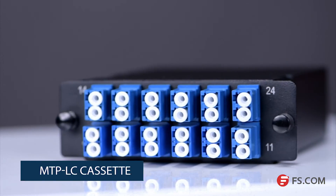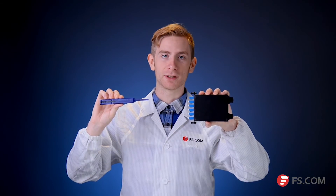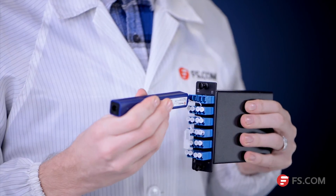Our FSCLK 1.25 one-click cleaner can also be used to clean the connector in adapters. This is an MTP to LC cassette. To clean the end face port, first remove the guide cap and cover from the cleaner. Then insert the tip of the cleaner into the adapter and press the cleaner body until you hear a click. You've finished the cleaning job.